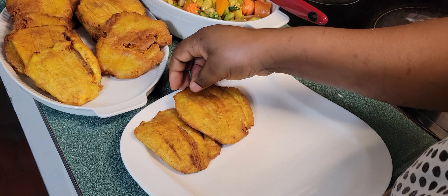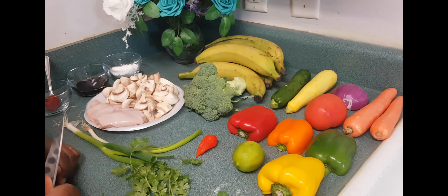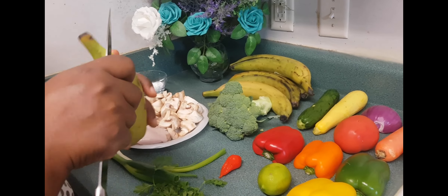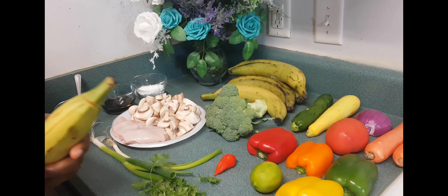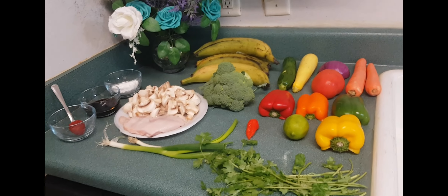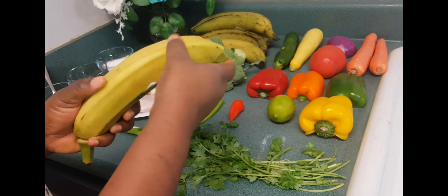So we are going to start right away. To make my plantain tapé, I need the plantain, which I am going to peel. Don't worry about the ingredients — whenever I post it, I will make sure I list everything for you guys. So I need to peel my plantain.